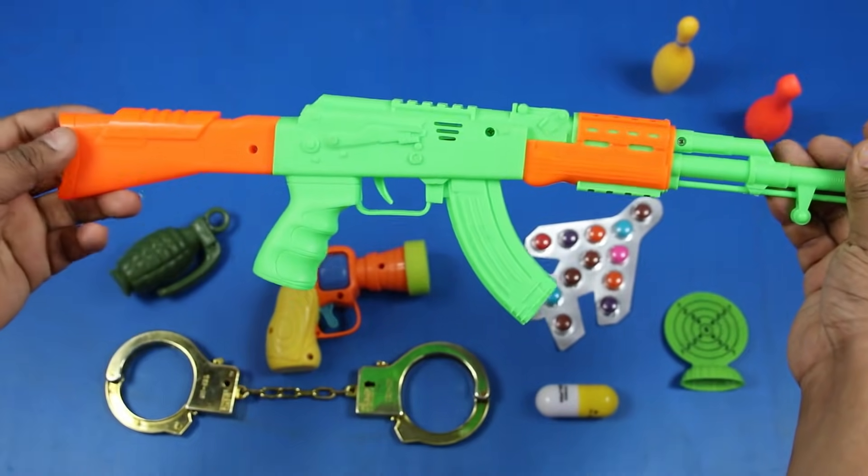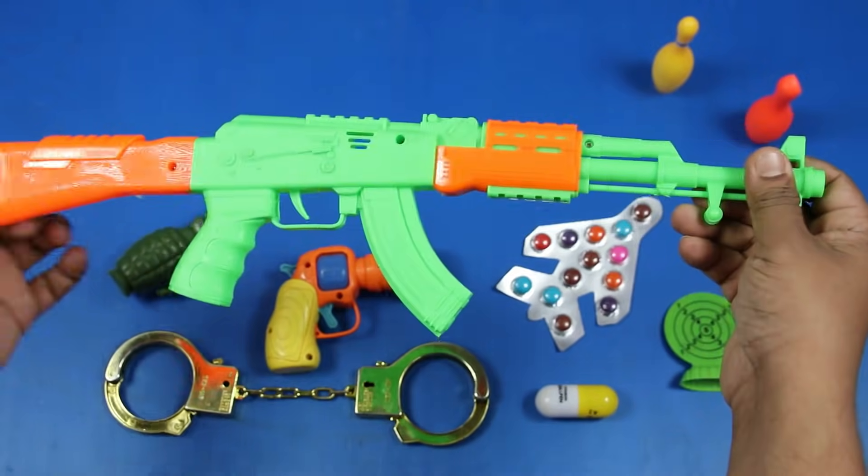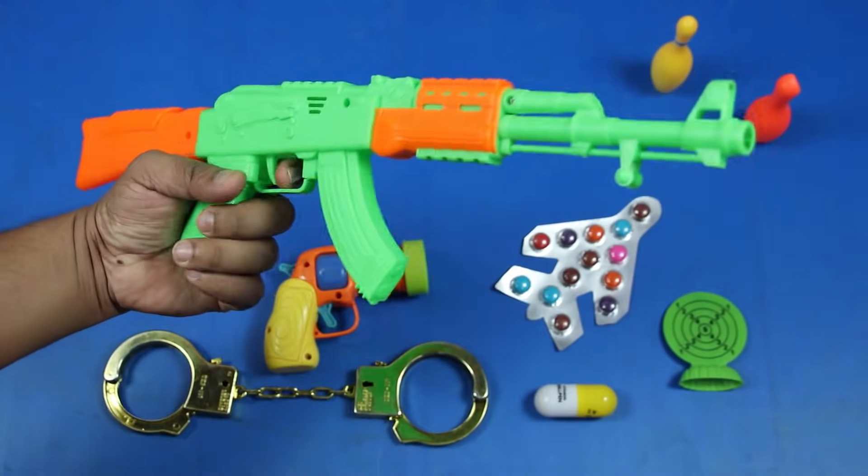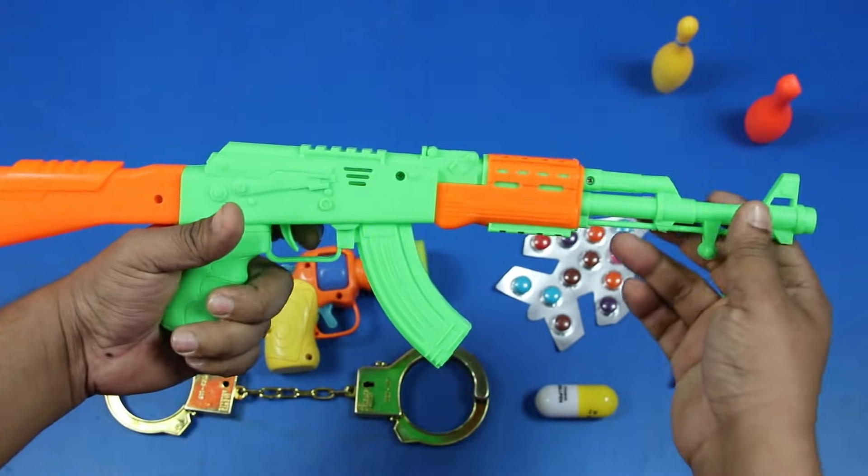AK-47 Diorgun. Green. Orange. This is an assault rifle.